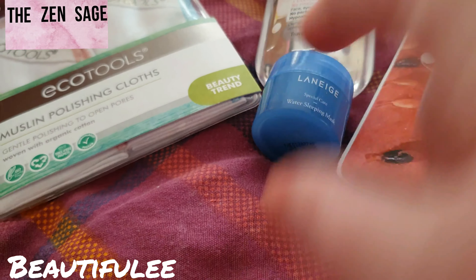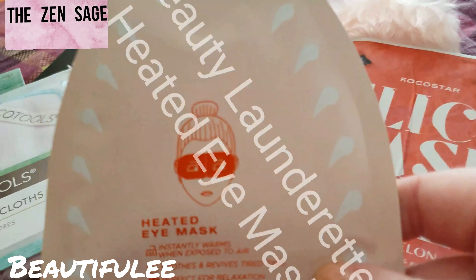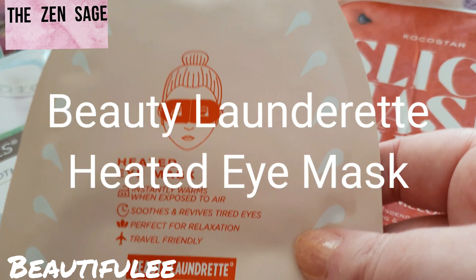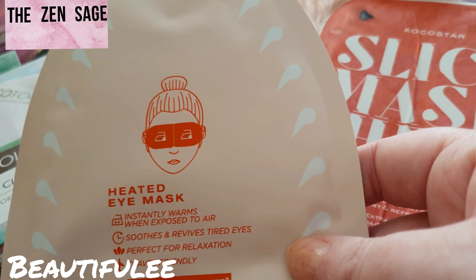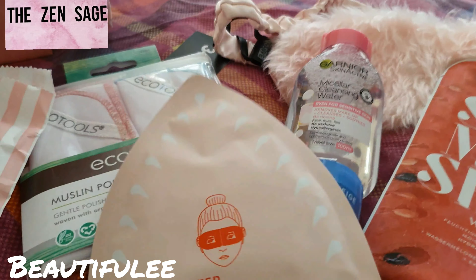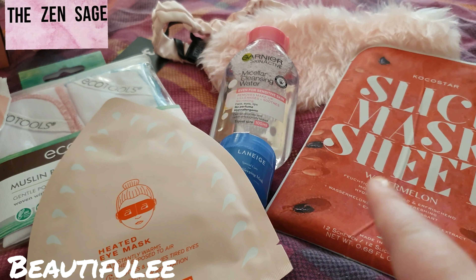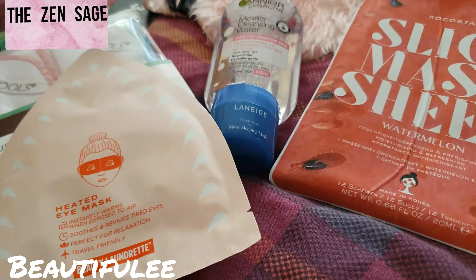Then you've got this — very different. We have the Heated Eye Mask by Beauty Laundrette. Smooth and revive your tired eyes with this self-warming heated eye mask. So yeah, this month isn't over the top with beauty masks compared to last month, I don't think.